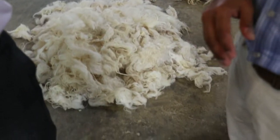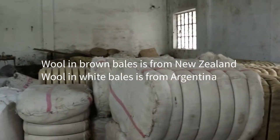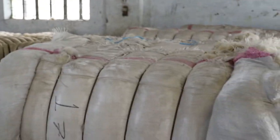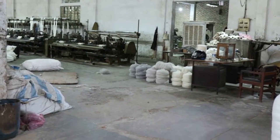We buy yarn from different countries. This one is from Argentina, that one is from New Zealand, and this one over here in the brown is also from New Zealand. The white is from Argentina. We buy from different areas and then try to blend them together to make the right blend for our products.